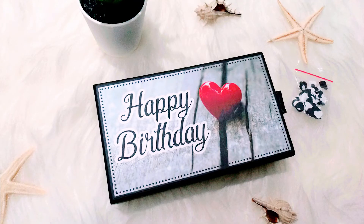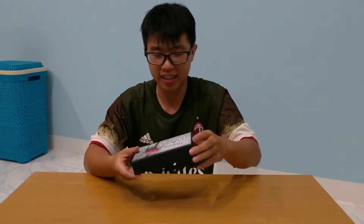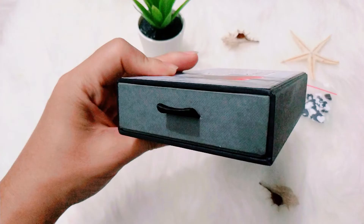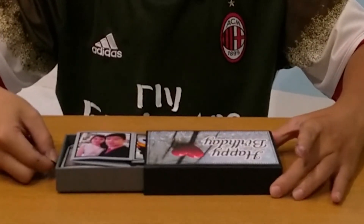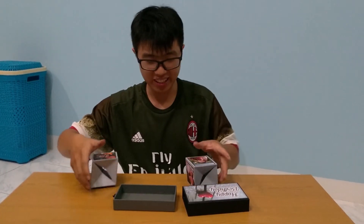Buat kalian yang mungkin masih asing, exploding card itu apa? Exploding card itu sebuah box kotak gini. Nanti saat ada sebuah tarikan, saat ditarik langsung keluar, keluar semacam kartu-kartu gitu. Ini contohnya seperti ini — saat dikeluarkan, langsung keluar seperti itu.